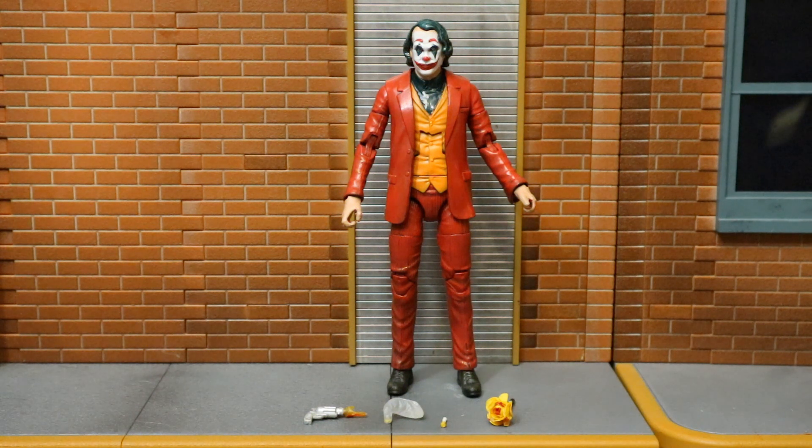So I had to take it upon myself to figure out how to have one. I did not make this custom myself. There's a guy I've been getting customs from for a couple of years, and I looked at my Multiverse Signature Joker and thought this would make a great base for the Joaquin Phoenix Joker. So I bought one, shipped it off to my guy, and he made this for me.